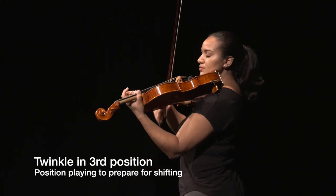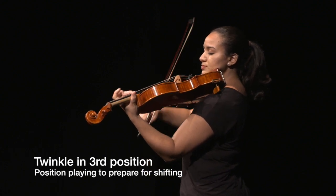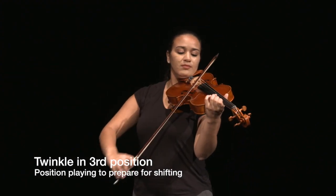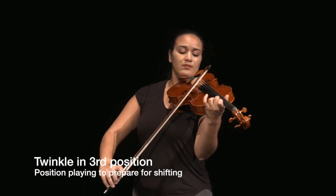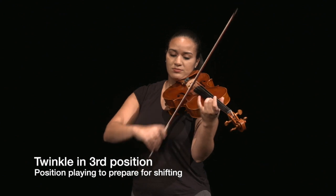The pitches played by the left hand in higher positions can be addressed by placing and keeping the hand in a higher position before learning to shift to and from that position, which allows students to get familiar with the notes and spacing in higher positions.